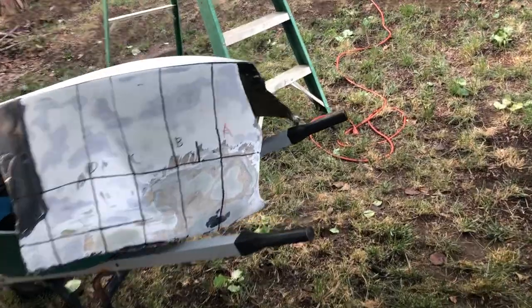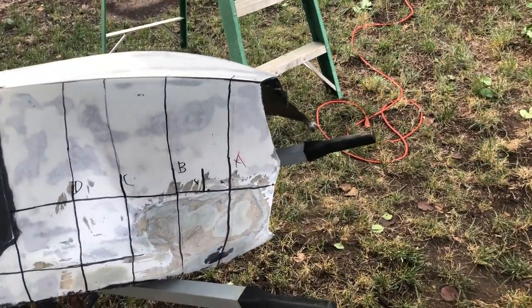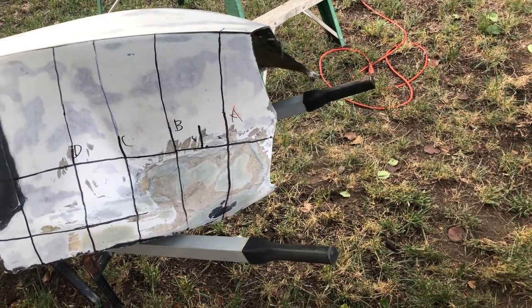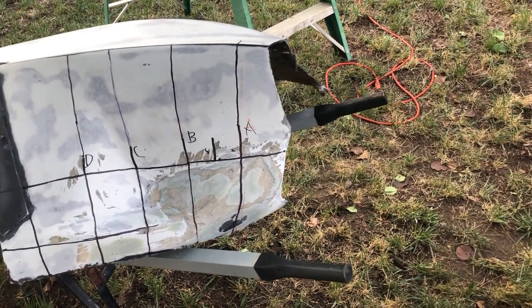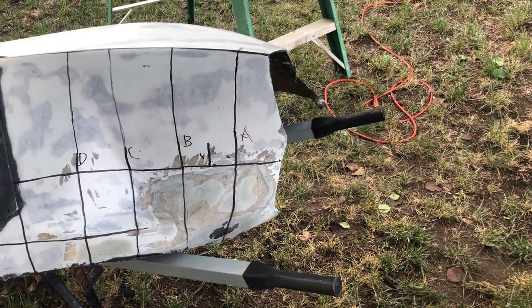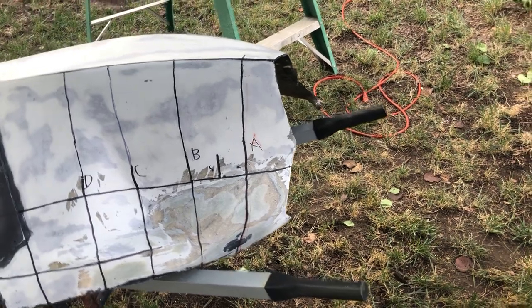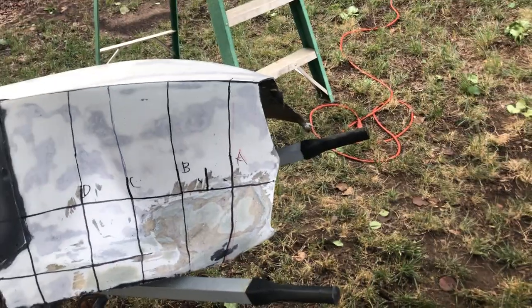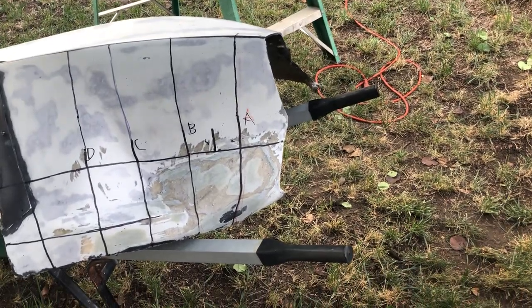Hello everyone, I am back. Let me show you what I've done since the last time. I have the fender here, and I had made the cardboard templates, then the poster board, and made the fiberglass replacement piece by putting aluminum tape on top of it, waxing it, and then making the replacement part.